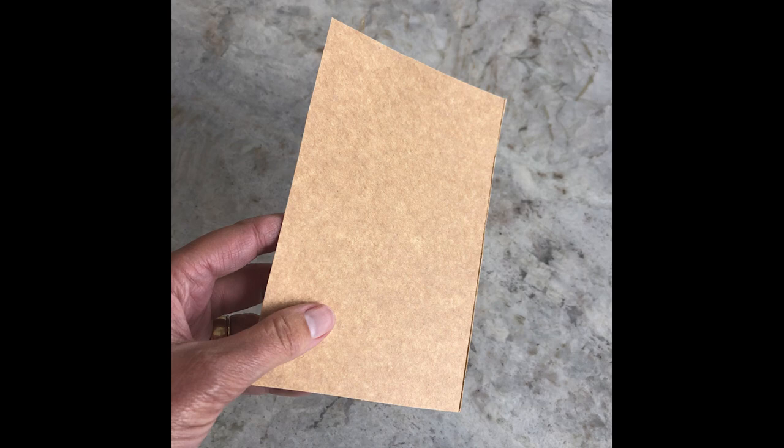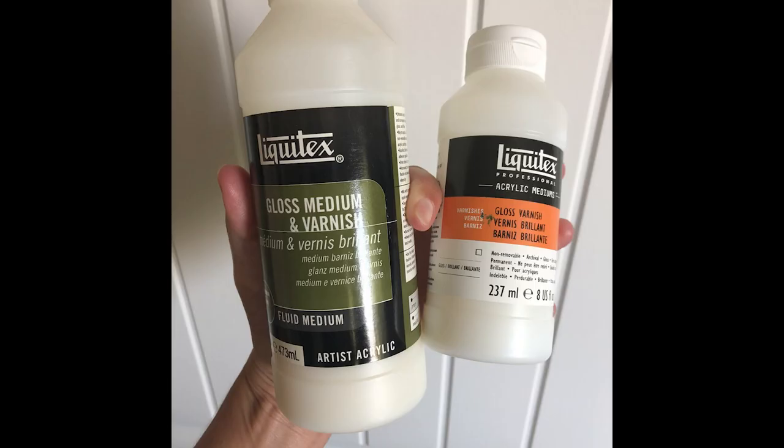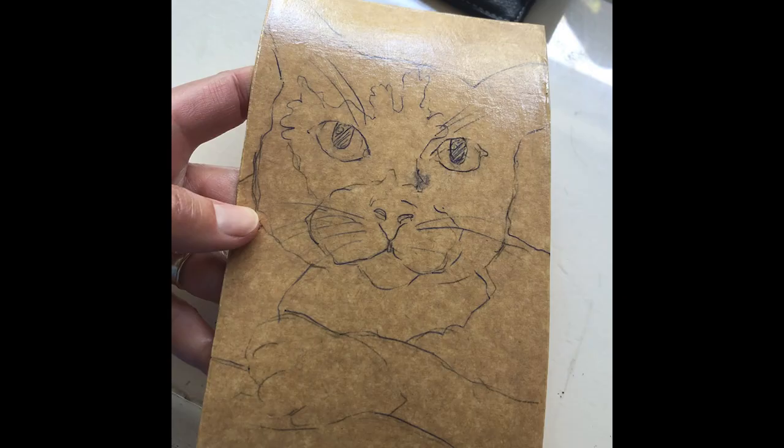I'll just give it a try. To make the paper sturdier, I coated it front, back, and edges with an acrylic gloss varnish. Sealing the paper carton material with acrylic varnish turns it into almost a plastic plate.